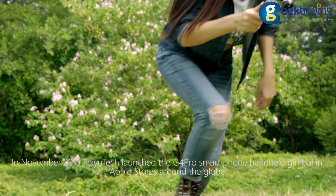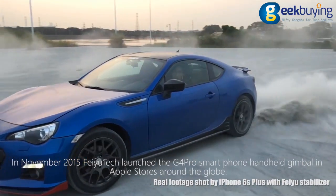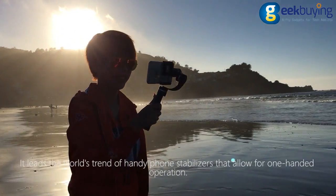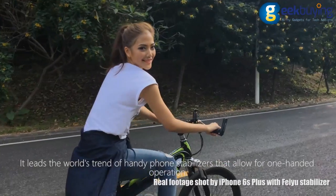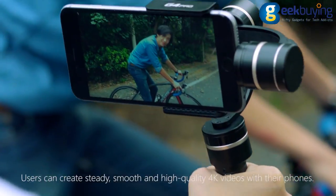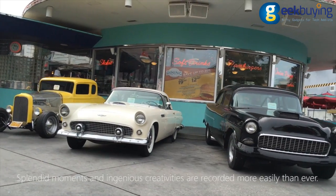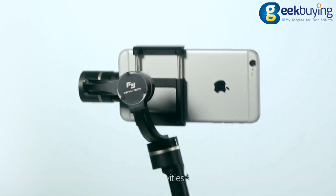In November 2015, Feiyu Tech launched the G4 Pro smartphone handheld gimbal in Apple stores around the globe. It leads the world's trend of handy phone stabilizers that allow for one-handed operation. Users can create steady, smooth, and high-quality 4K videos with their phones. Splendid moments and ingenious creativities are recorded more easily than ever.